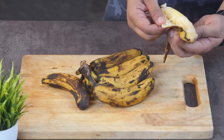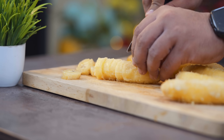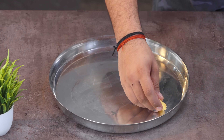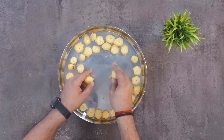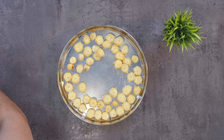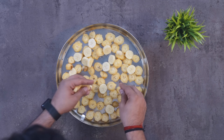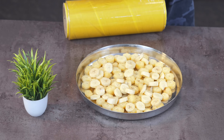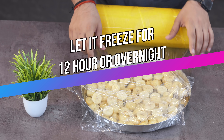These are my ripe bananas. What you have to do is peel them, cut them, and save them in a big bowl. I also had some fresh bananas because I made them in a large quantity, so I used fresh bananas as well. You can also use fresh ones.